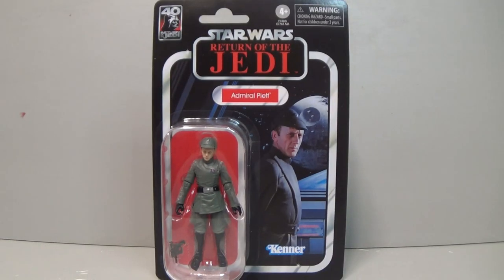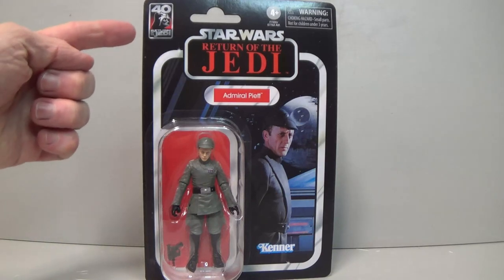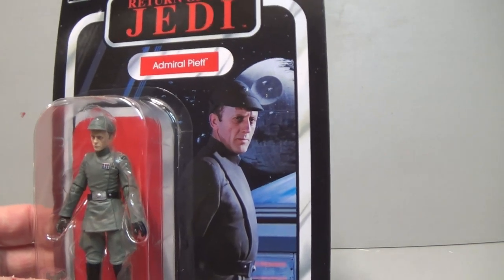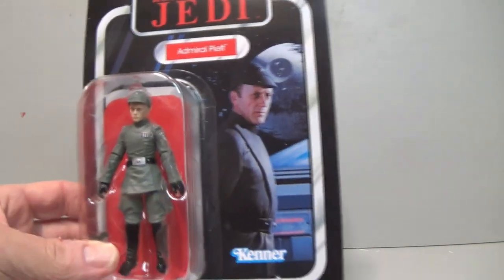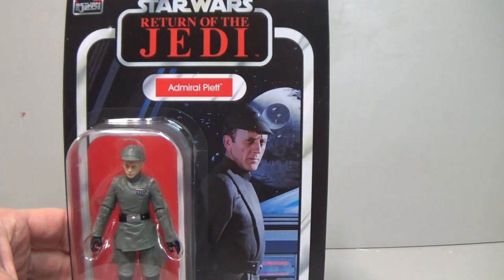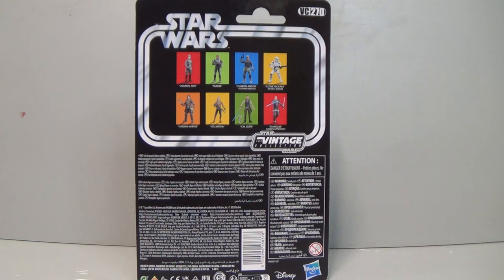Let's take a look at the card. I've shown the card in a previous haul video but this is the first time I've got a second one so I'm going to open this one. You can see at the top the 40th Anniversary Return of the Jedi logo, which is pretty cool, and this awesome image of Admiral Piett looking out across to Death Star 2. There he is in the bubble with the red background and a little blaster pistol. On the back you can see VC270 and pictures of other figures in that wave and the wave prior.